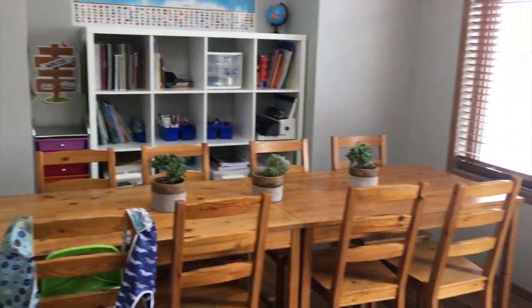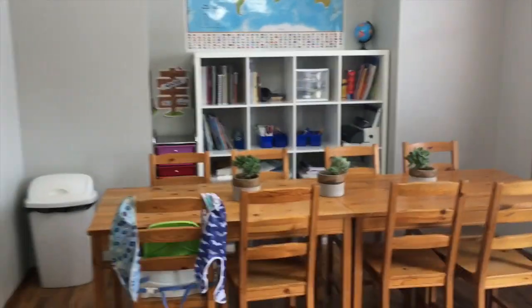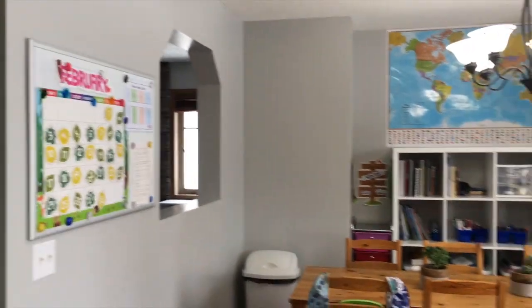So here's kind of a quick scan of the space. I will go through everything here.